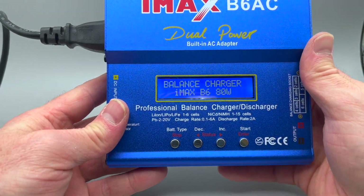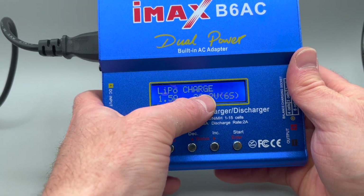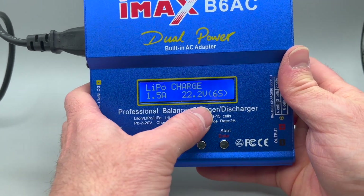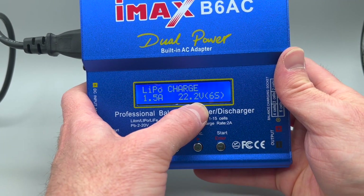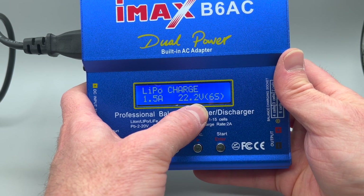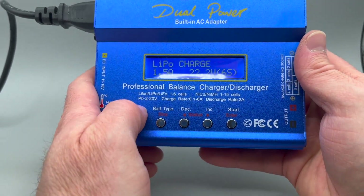Once plugged in, this is what you'll see on the display. This is the battery type, this is the mode, this is the output and the charge rate, and then this is the kind of battery that you are charging as far as the voltage range goes. These buttons are how you'll change that.